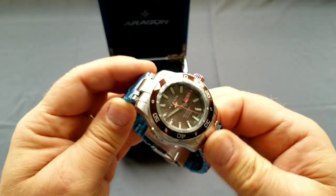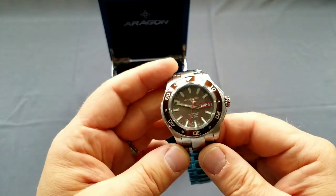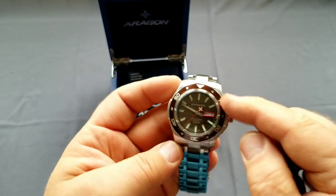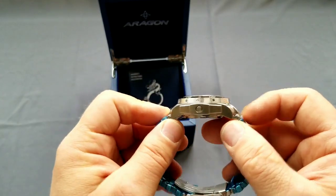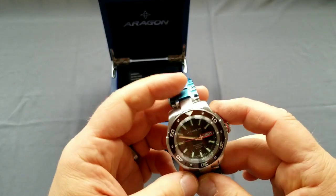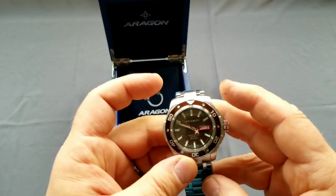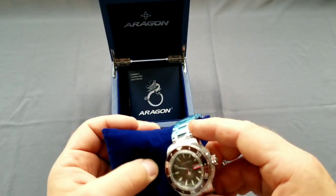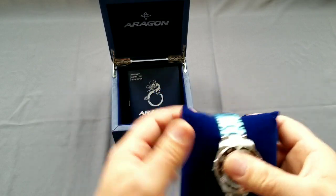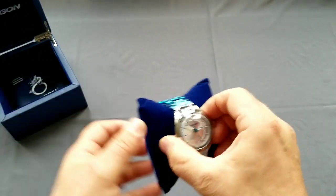I like them both, no question about it. The Superjet was the reason why I went to Aragon - I do have an account with a lot of micro brands. So that was the reason I went for Aragon, and when I was there I saw there was also a sale on the Anti-Gravity.